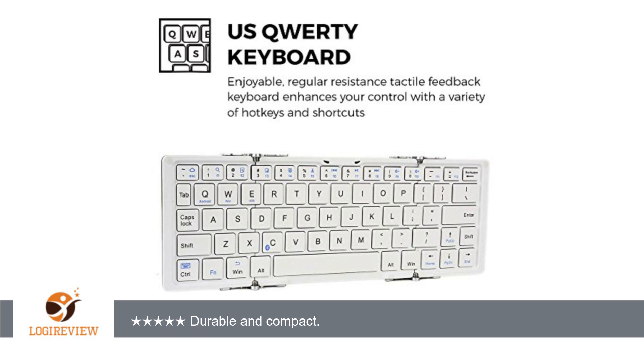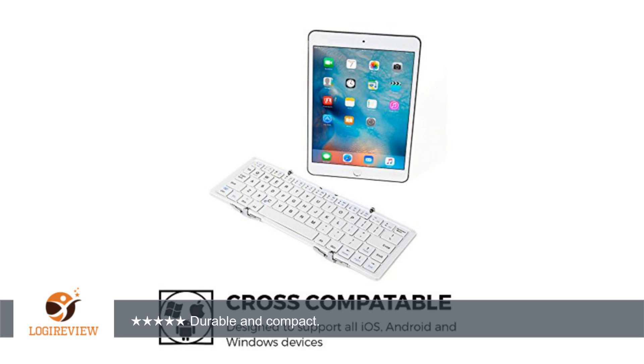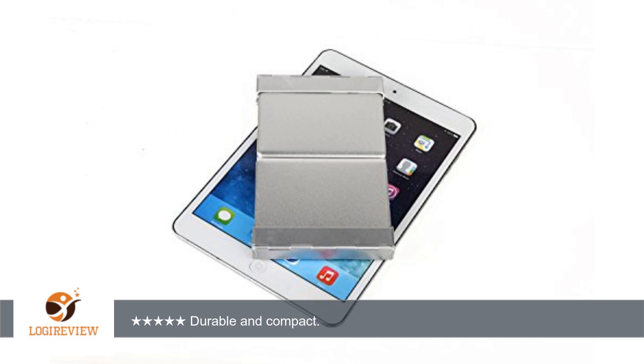2. Shutting it automatically turns it off and disconnects it from the iPad, saving battery life. I received this product for my honest review. Thank you for watching. Please give the thumbs up.